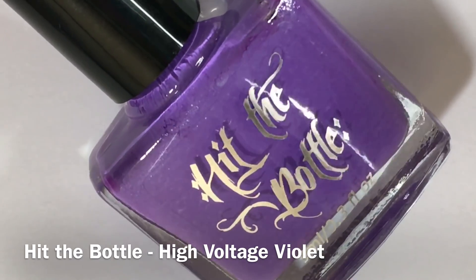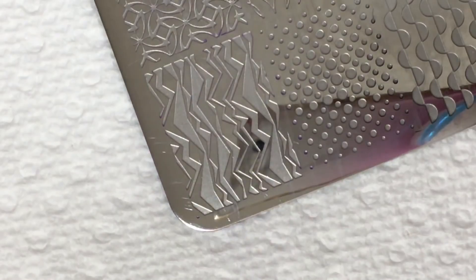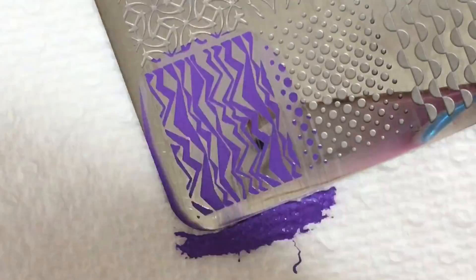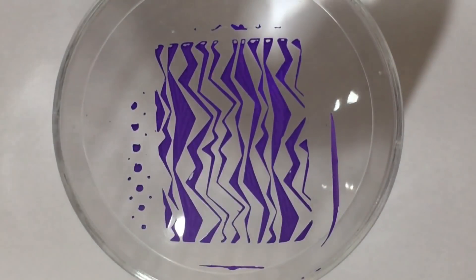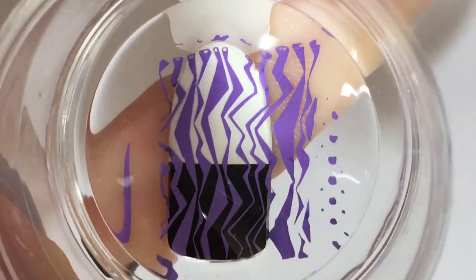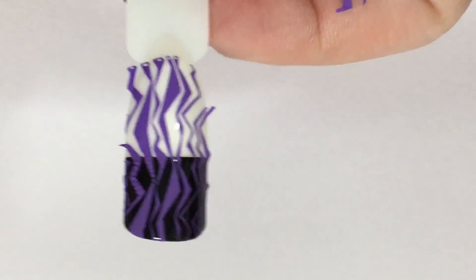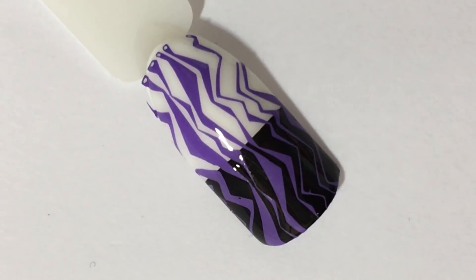First up is High Voltage, which is a neon purple stamping polish. For best results, I'm using the same image for every swatch from the stamping plate Feeling Shapely 04 by Lina Nail Art Supplies. Here we have High Voltage shown over top a white and black base for comparison, and I think this transferred beautifully. It picked up beautifully with the stamper. I absolutely love it, and here we have a final shot paired with a top coat.